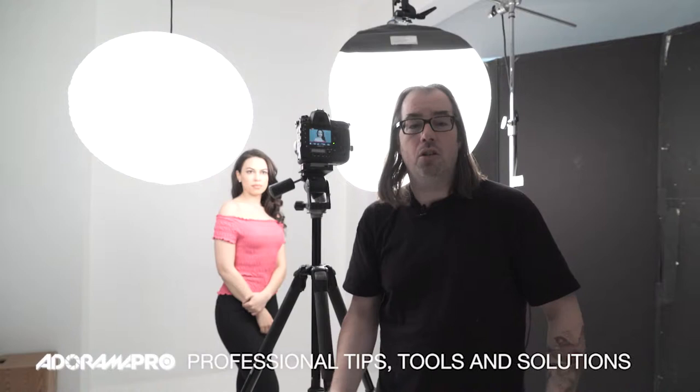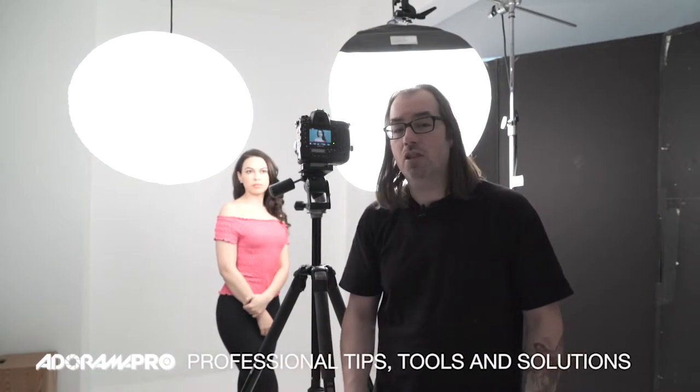Hey, this is Daniel from Adorama. Today we're going to talk a little bit about lanterns, or Chinese lanterns. They're used a lot for filmmaking, and some photographers use them too. There's the professional Chimera-style lanterns, which is behind me over here, and then you've got your paper lanterns that people like to use as well — kind of more disposable. I want to talk about the differences and why you choose one over the other in certain situations.